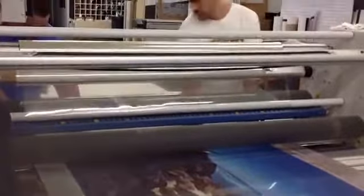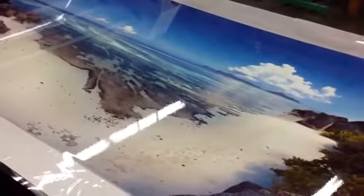I think our client is going to be stoked at how this is turning out. I think he'll be very happy. So if you've got any kind of large format photo prints that you would like to have done, give me a call. My name is Joe Hill from ProLab.